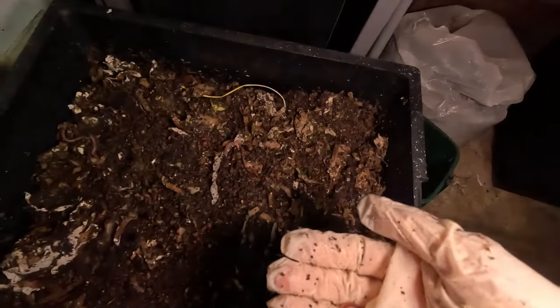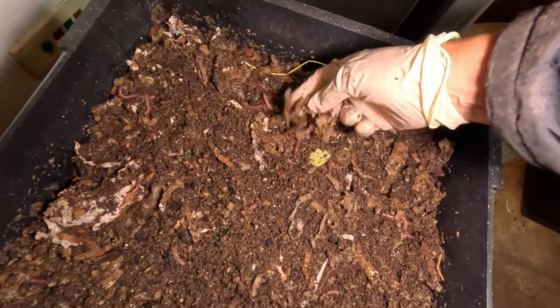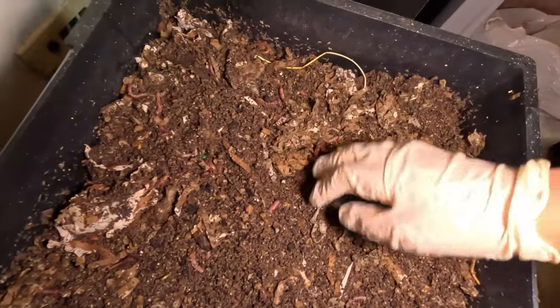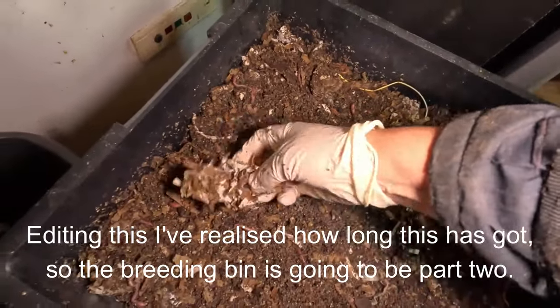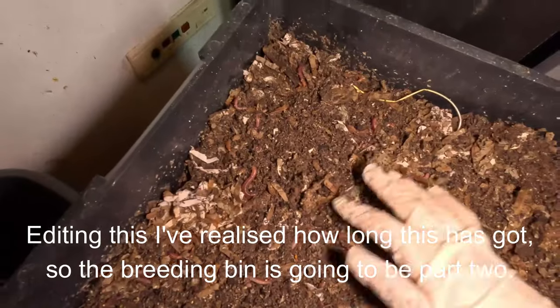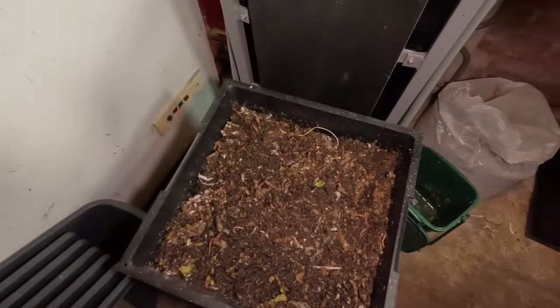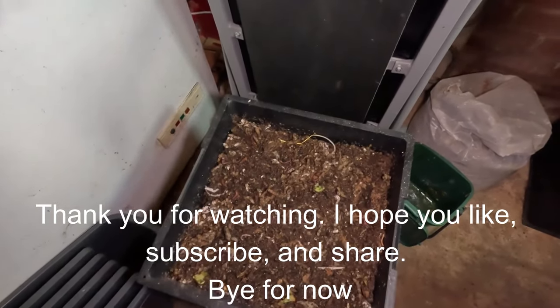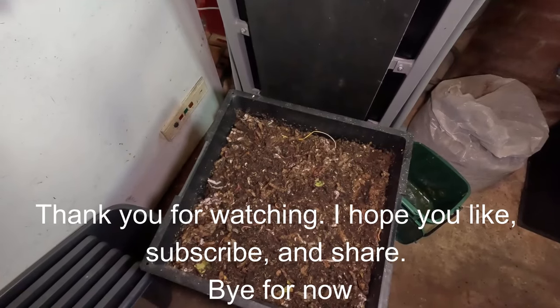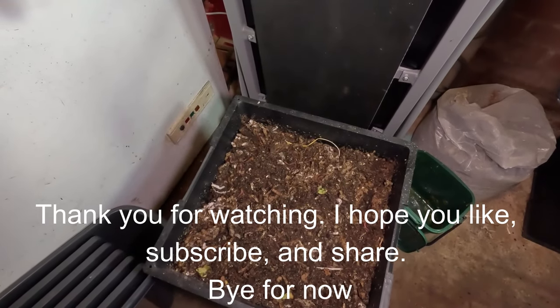They're just fabulous. Aren't they wonderful? I think so — I know not everybody's into worms; my mum doesn't like worms at all, they freak her out a little bit. But I think they're wonderful. Now they're all cozy and tucked back up. I'm going to show you the little breeding bin, so let me just get this tower back together because I need two hands, and then I'll show you the little breeding bin I've got going on.